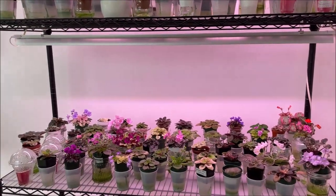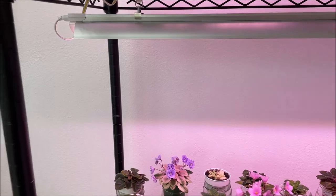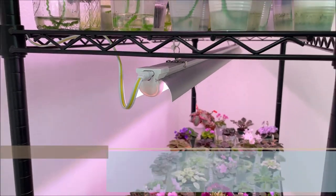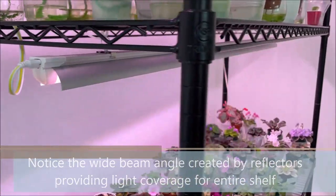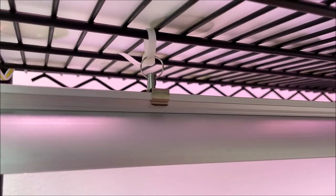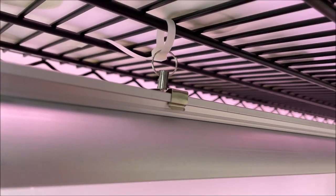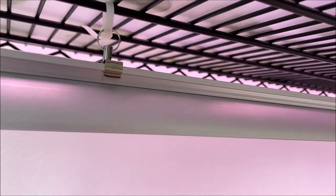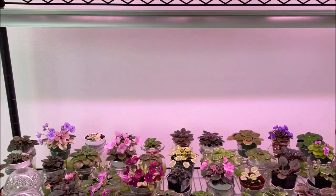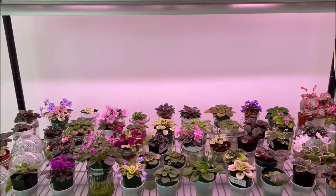So I promised I would make an update video after making some adjustments. I reduced the number of light fixtures per shelf down to only one fixture and I hung it in the center on the top of each shelf. I also removed the hook fixtures that were fixing the light to the shelf and used zip ties to lift them as far up as possible, increasing the distance between the light fixture and the top of the crown. The plants responded rather well and started doing much better.